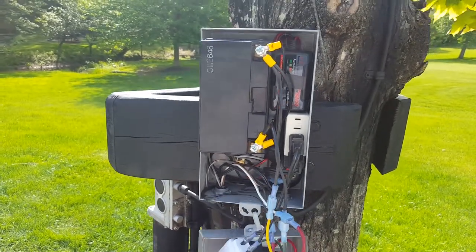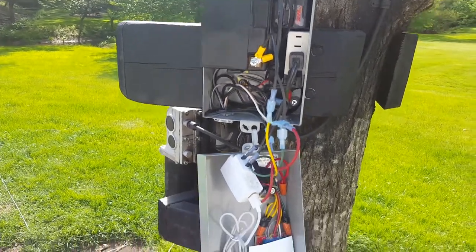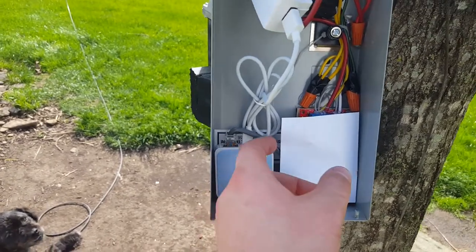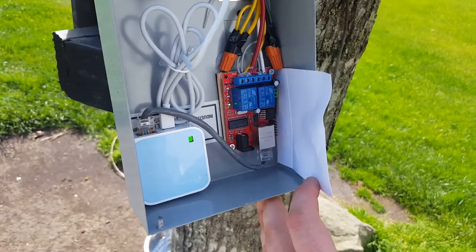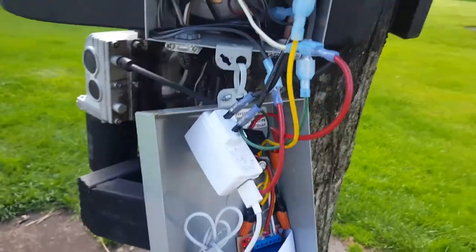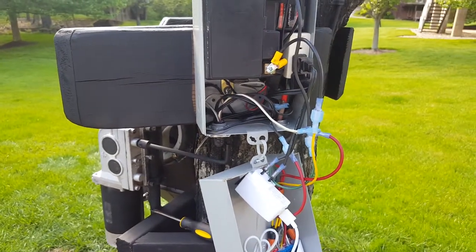I've got a 12 volt battery here with a charger that is constantly adding juice to it. Also inside is a Wi-Fi router that allows me to bring Ethernet inside the box, because the relay board only had an Ethernet connection, so I had to use a router to bring Ethernet inside. There's also a time delay board used to control the beeper, and that's about it.